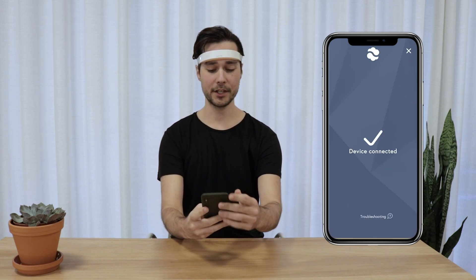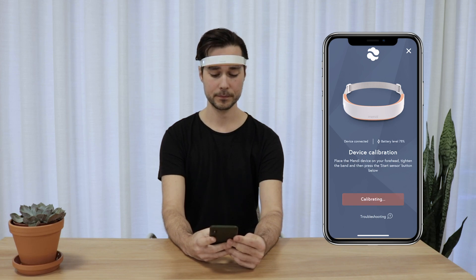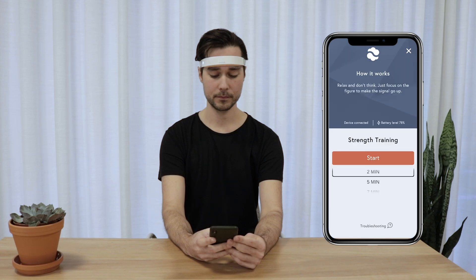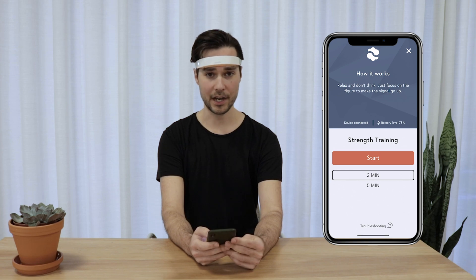In the app you press get started and then start sensor. Now I choose how many minutes I want to do my session. I'm going to do a two minute session now.